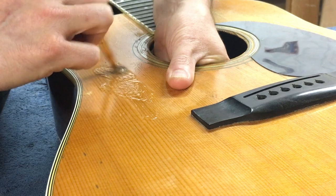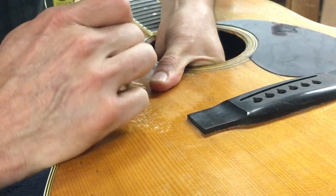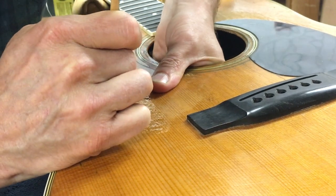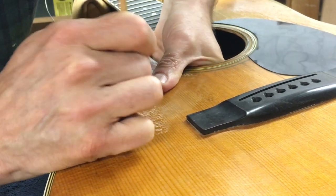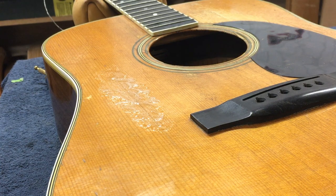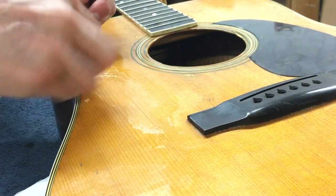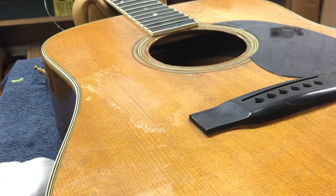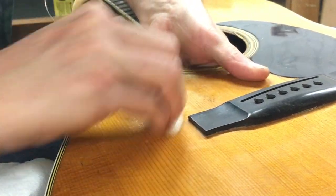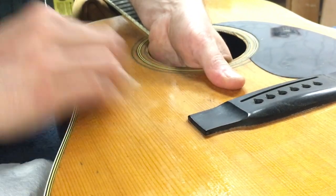Then a bit of water, because this crack is really tight. Just squishing that up and down, pushing that from the inside. I might do this two or three times — just depends on how good the crack fills up and all that sort of thing. You can see the finish is blushing because of the water.